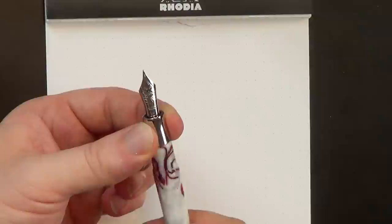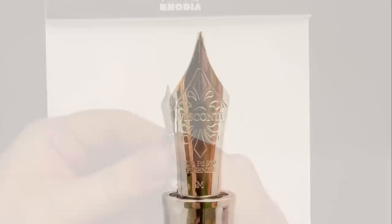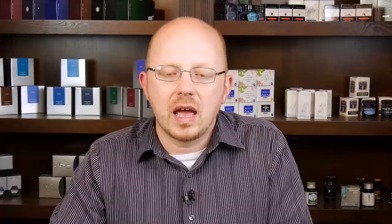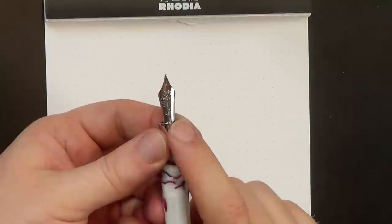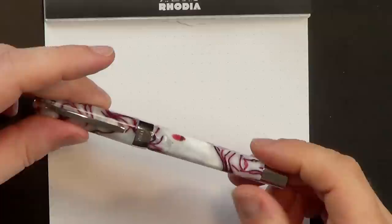That takes us to the nib. This nib is one of Visconti's DreamTouch nibs - a 23-karat palladium nib. I've reviewed a couple of these in the past, one on a Visconti Homo Sapiens Bronze Age and another on my much-beloved Visconti Divina Elegance in blue. This one is all silver-colored to match the section and the rest of the hardware on the pen. It's a nice writer. I got this one in medium.